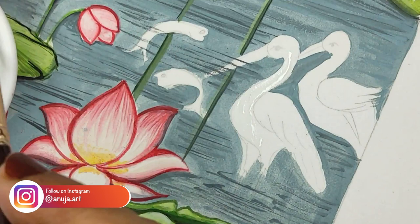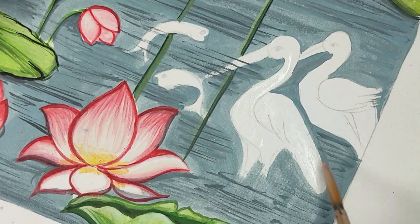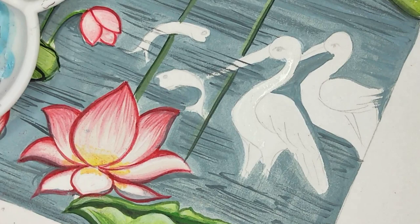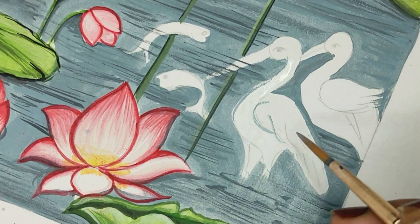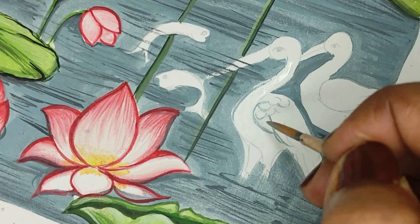Hello everyone! Welcome to Arthral Studio. Today we are going to see how we paint birds in Pichwai. When we look at Pichwai paintings, we see that there is a lot of emphasis on flora and fauna — we see a lot of birds even in the forest scenes. We will be doing a peacock, a bee hen, and a few of the water birds here.